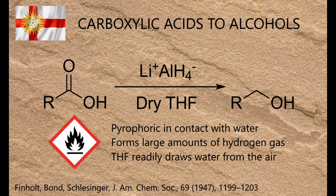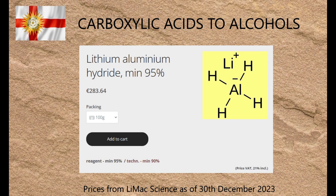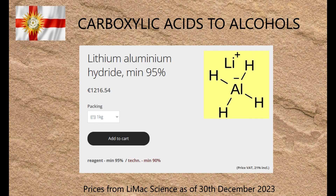Besides all that, another disadvantage for amateurs is that because of its hazards, it's eye-wateringly expensive. The only place in Europe that publicly sells it to amateurs retails it at 113 euros for 25 grams, 284 euros for 100 grams, or 1,217 euros for 1 kilo. For context, that last figure equates to just over three months' worth of mortgage payments on my house.